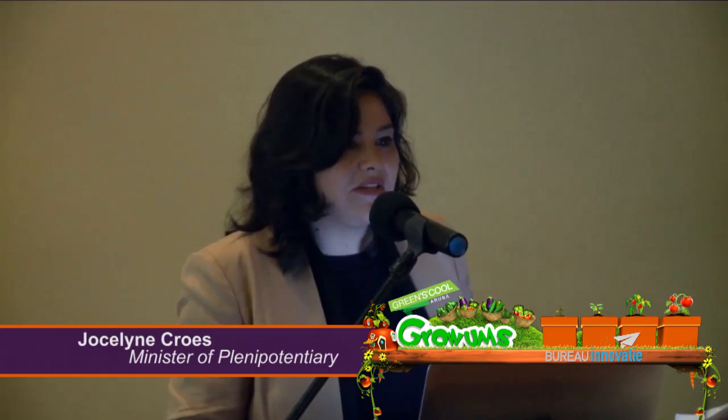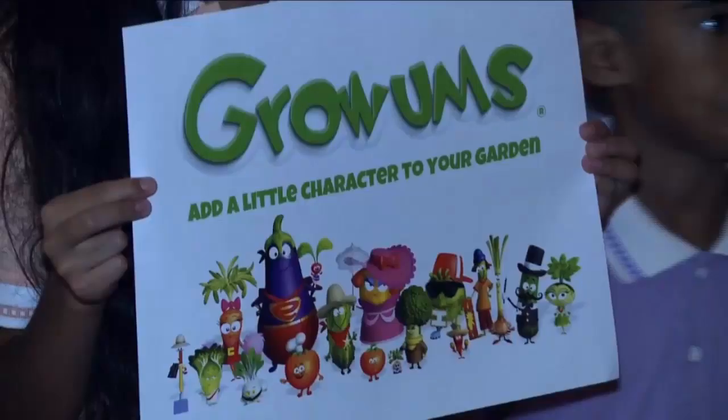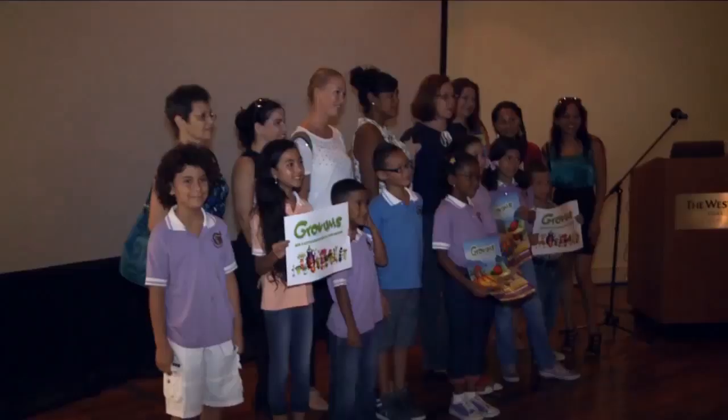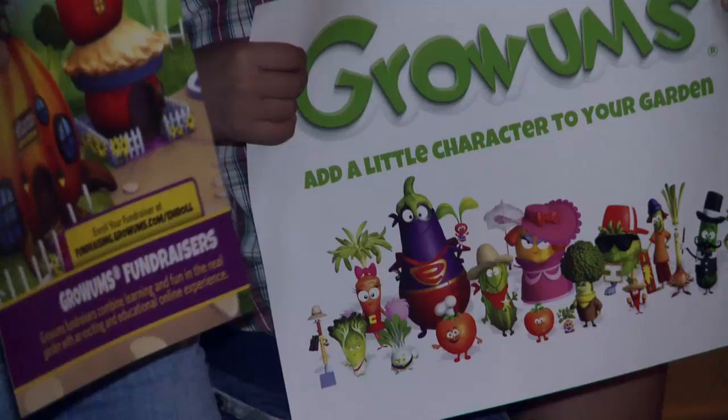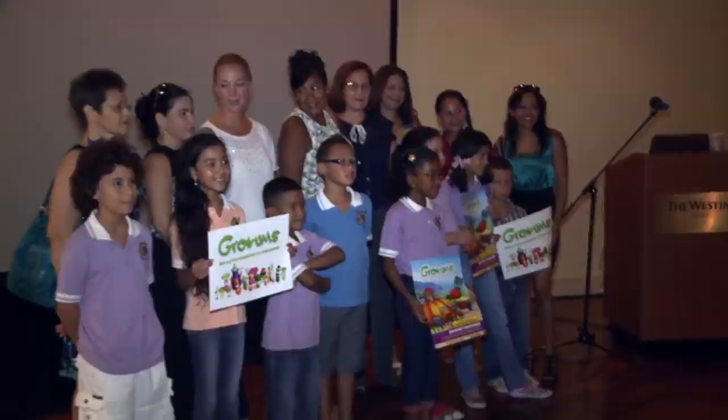We're here today to launch a really unique project. It involves children, and I think everything involving children and their future is something that we all need to embrace. And that's what this project is today — GRUAMS. What we're really trying to do here is to promote, especially through schools, the idea that we can link up and start growing things collectively.